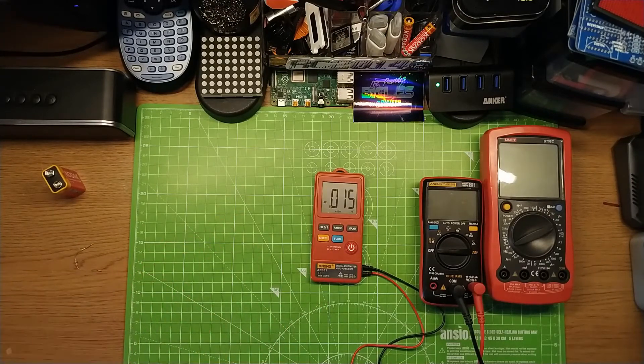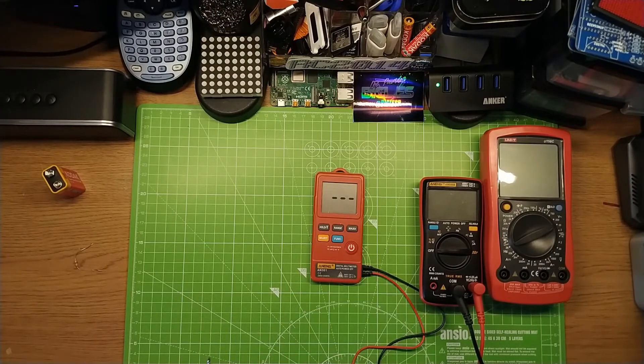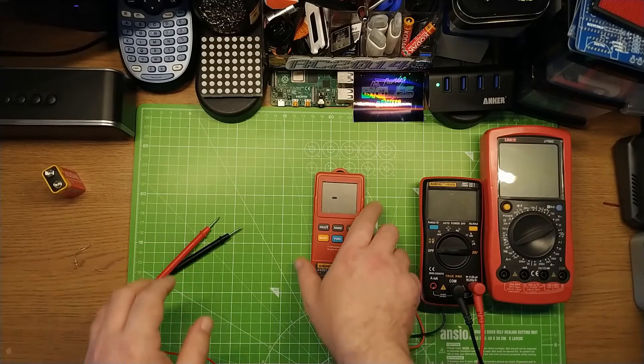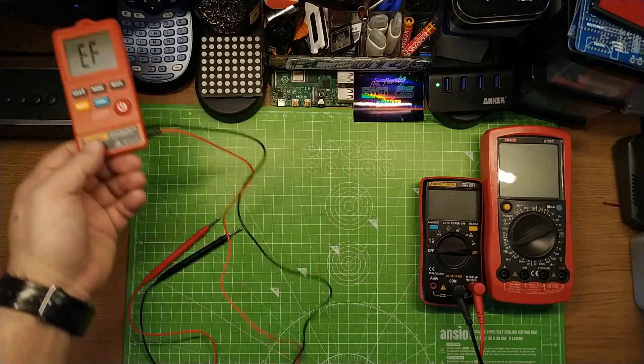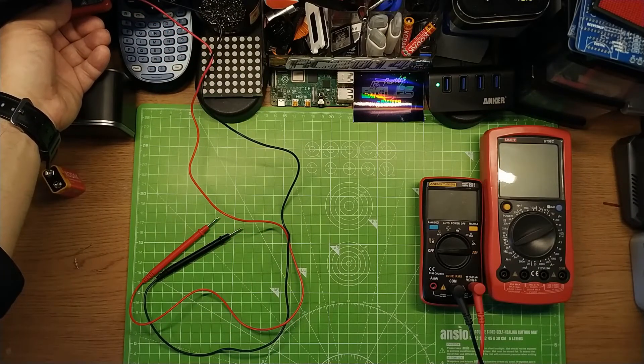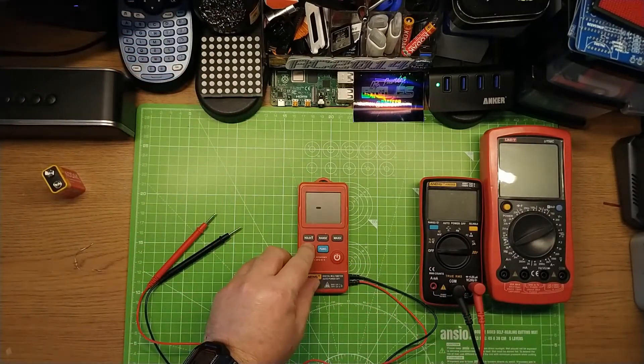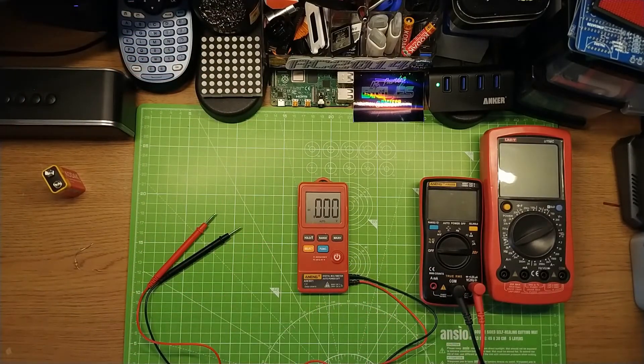I can read AC voltage as well, though I haven't got an AC voltage source to test. And there's an electrical field test — as you can hear, it's beeping away. I'm going to move it over to the plug socket. Let's put it back into DC measuring.